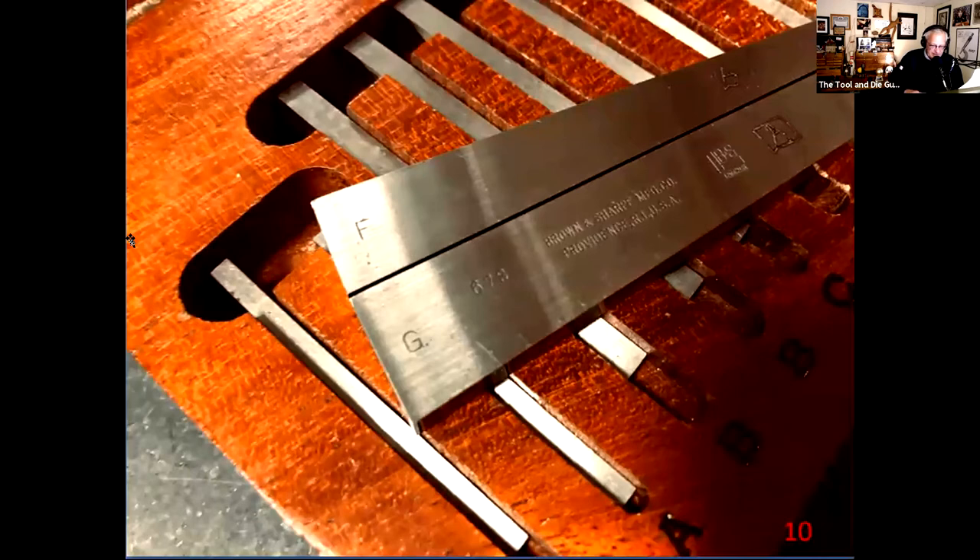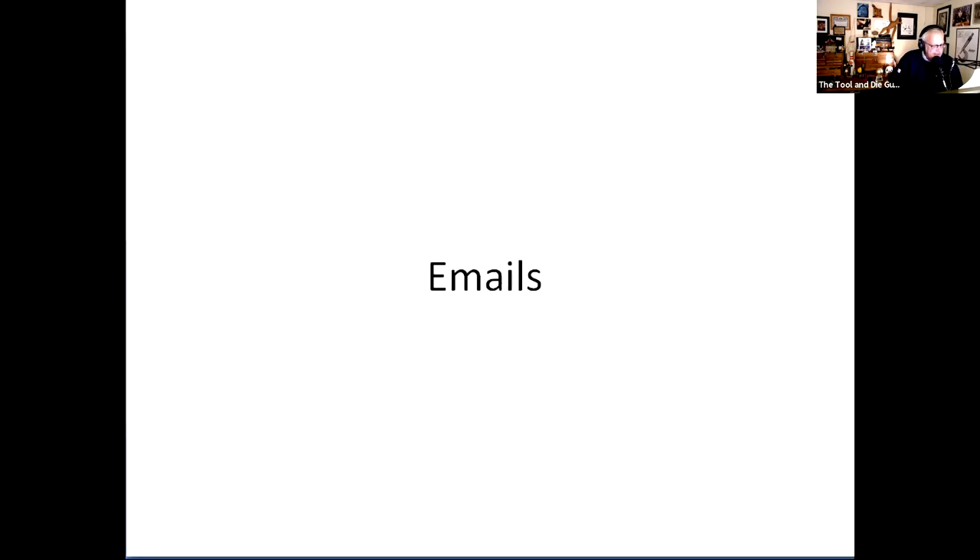The only drawback is you can't use them in a very shallow or blind-bottom hole since they'll bottom out, but I haven't had much issue with that. Brown & Sharpe No. 672 taper blocks — I got mine on eBay for about $100.